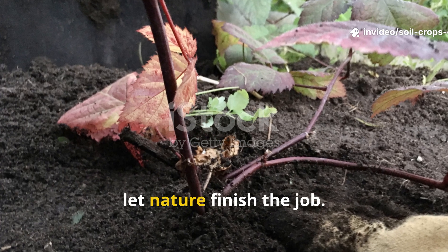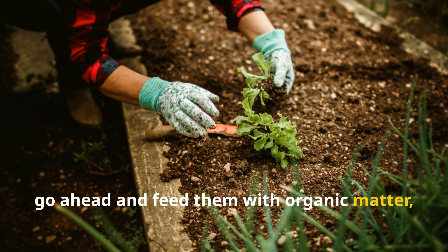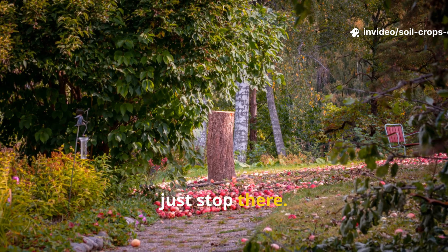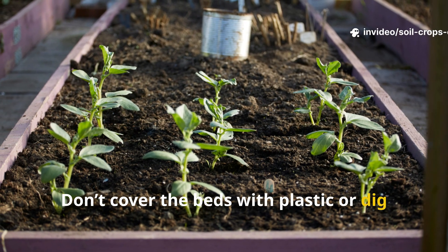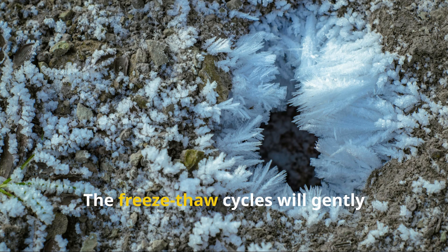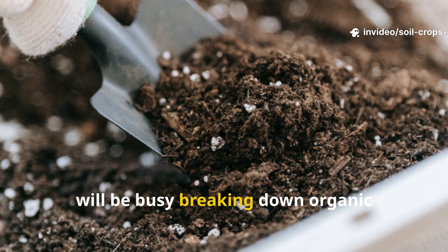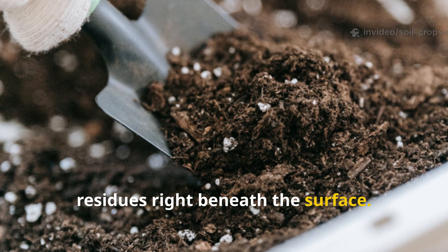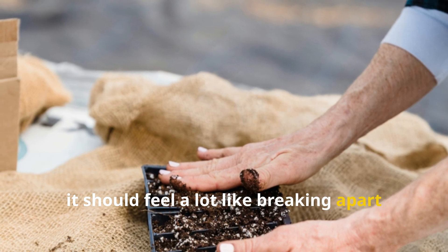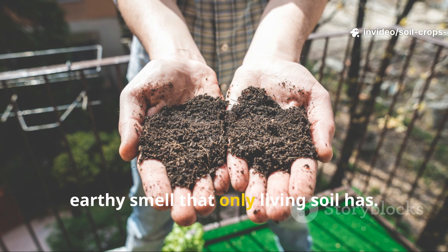Step 8: Let nature finish the job. Once you've built your permanent beds, fed them with organic matter, seeded green manures, and inoculated microbes — just stop there. Don't cover the beds with plastic or dig them again. Let snow, rain, and frost do their quiet work. The freeze-thaw cycles will gently crumble soil clods, and the microbial army you introduced will be busy breaking down organic residues beneath the surface. Come spring, when you push your hand into the soil, it should feel like breaking apart a loaf of fresh bread — soft, aerated, and full of that sweet, earthy smell that only living soil has.